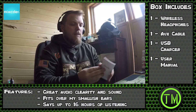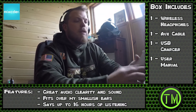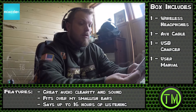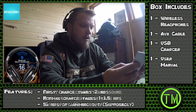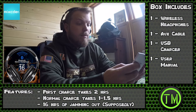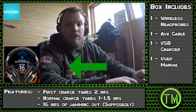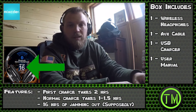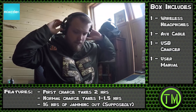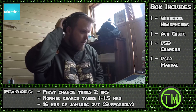They're lightweight. I'll see how long the battery life is on these things. Charging the battery takes two hours for the first time — first charge. After that it takes about an hour and a half. How long they last? I'll say they last an hour — I don't know, I'll test it out and let you guys know.